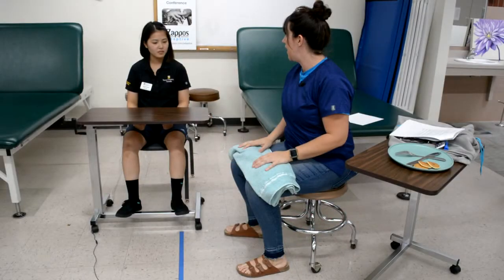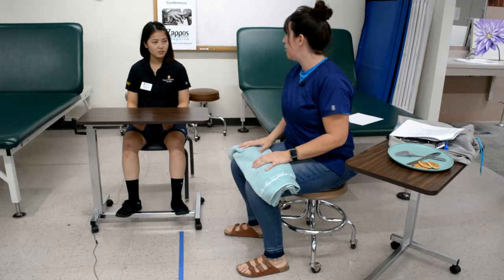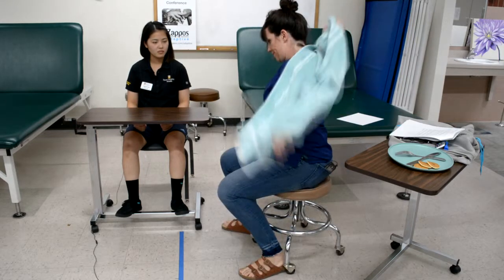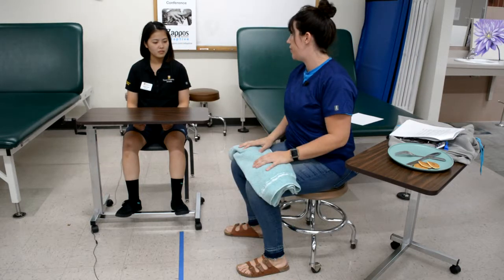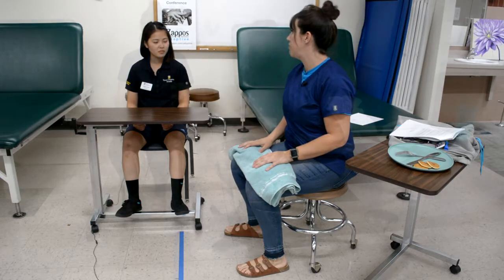As the assessment begins, the client is reminded that some tasks will be difficult and they should not be frustrated if they are unable to complete all tasks. They should be encouraged to use bilateral hands and arms. Finally, they should be reminded that they can attempt each task twice. As the therapist, remember safety is a top priority.